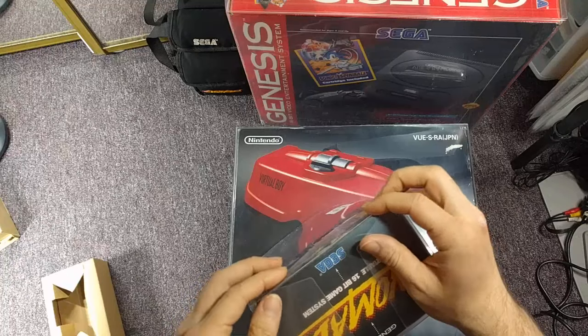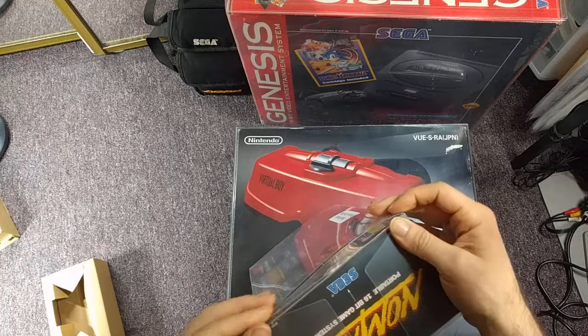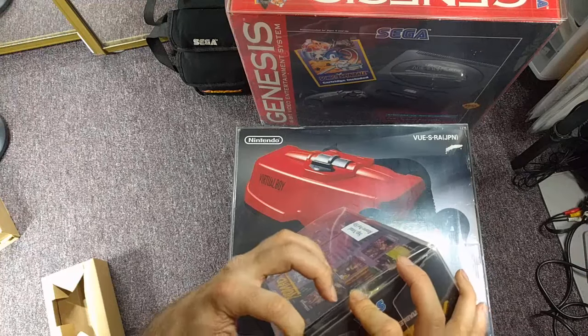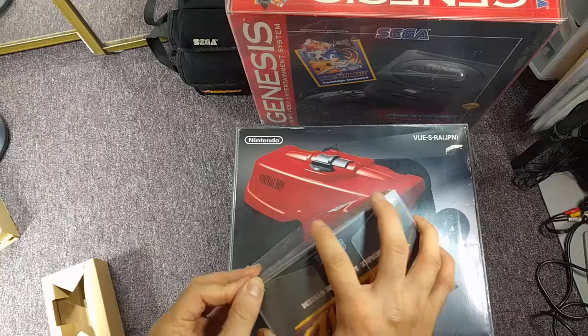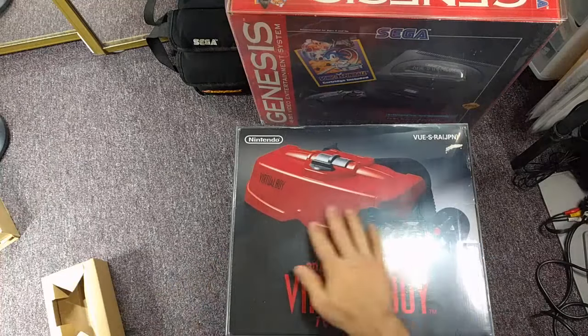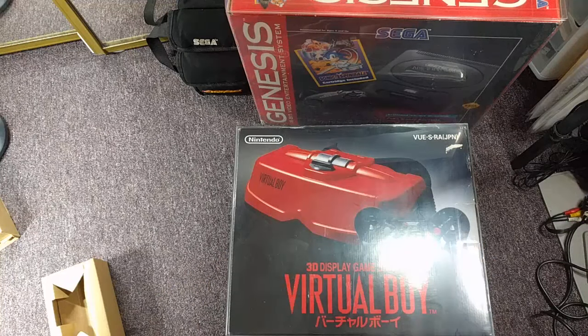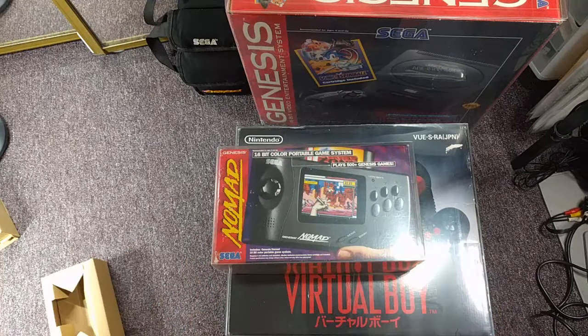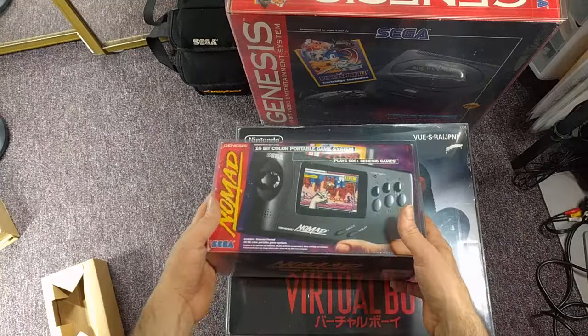If you've had your console boxes on the shelf like I have over the years — a lot of times I keep mine in the closet because it gets so dusty. I had a huge thick film of dust on the top of my Virtual Boy box that I was able to clean off, fortunately. But I don't want to have to dust the actual old cardboard because with age it's getting more brittle. Really nice to protect this stuff.